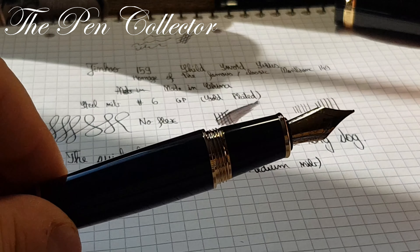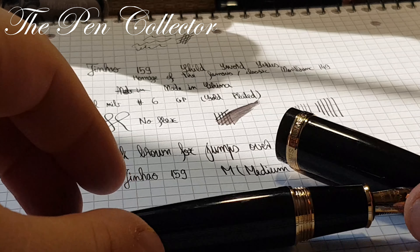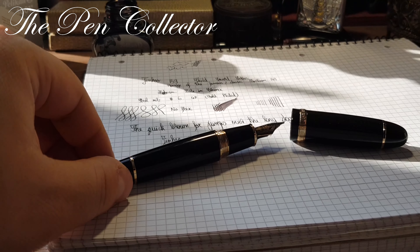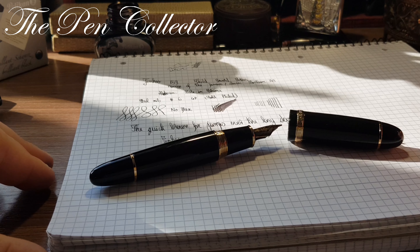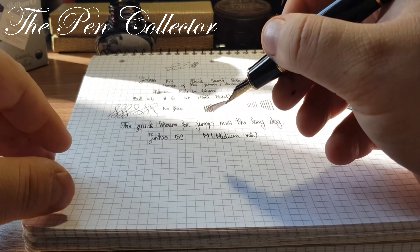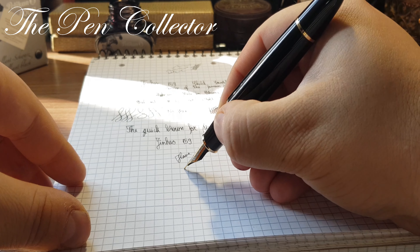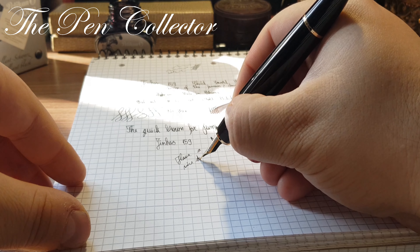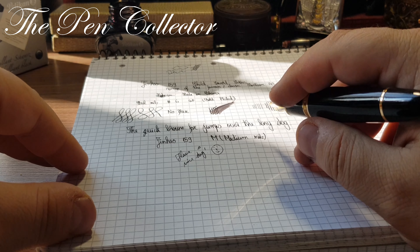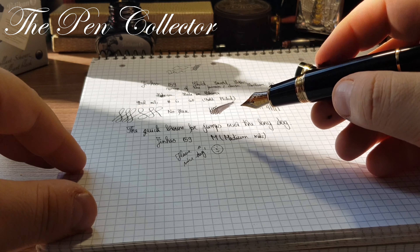So guys, this was my review of this giant from China — the Jin Hao 159. I hope you've enjoyed my review. If you did, please subscribe to my channel to support my activity. Wherever you are, I wish you a nice day. Thank you for your time and support — see you at the next episode. Bye bye!